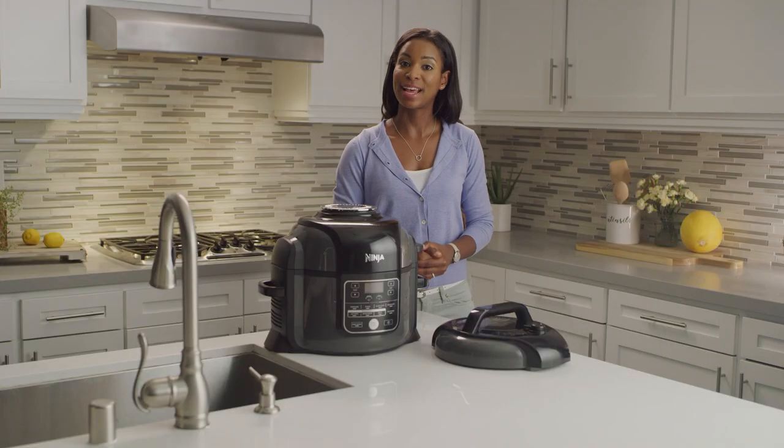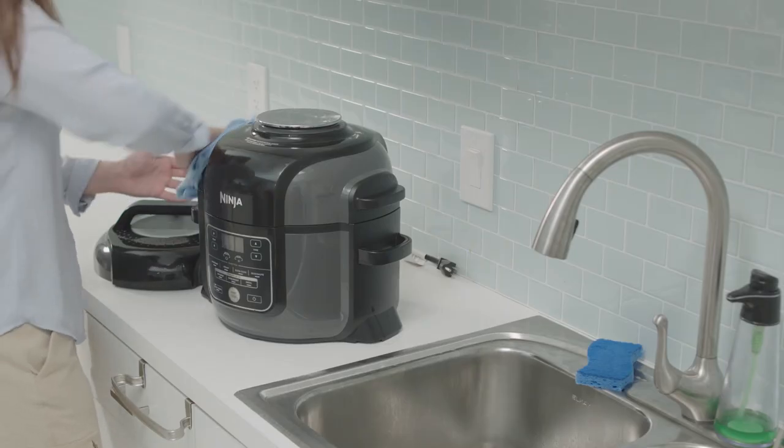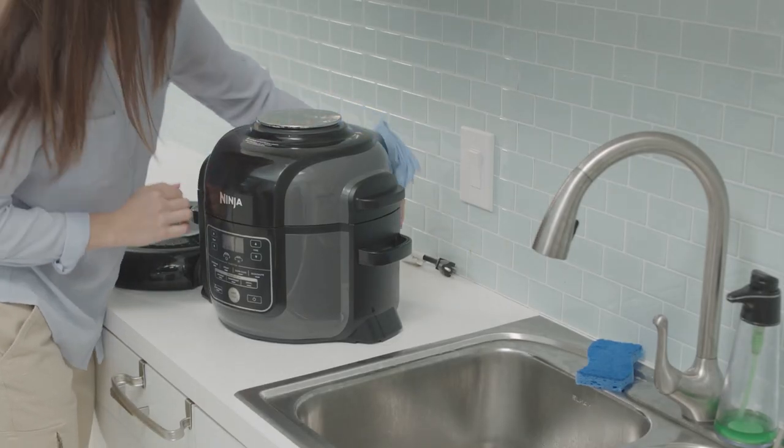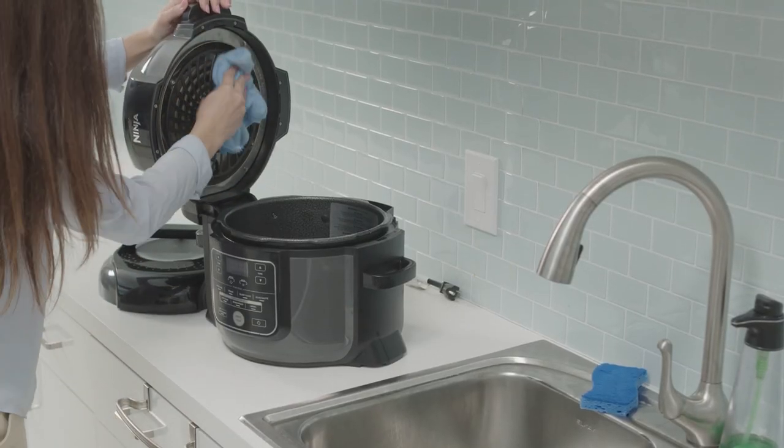When cleaning your cooker base and control panel, first ensure your Foodi is unplugged from the wall. Next, wipe clean with a damp cloth. Clean your crisping lid the same way with a damp cloth or paper towel once the heat shield cools.